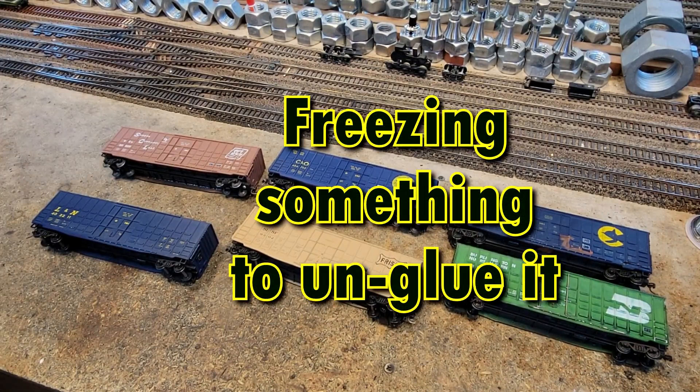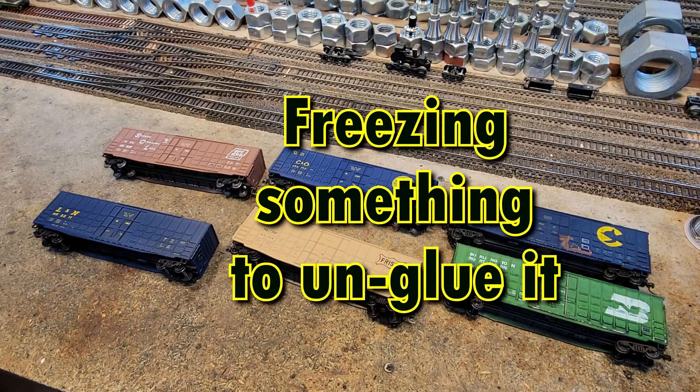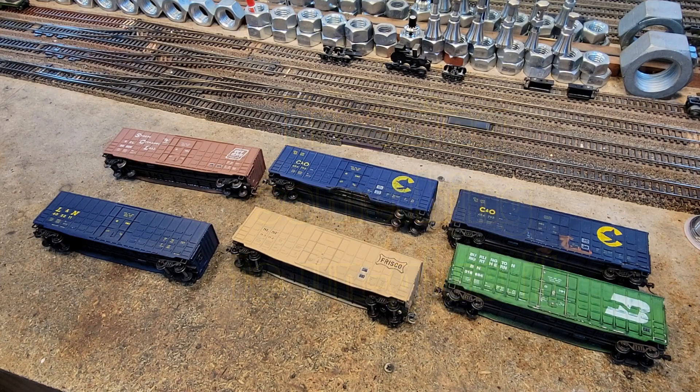Now, to go with our new green CCX locomotives, we're going to need some freight cars that CCX will be known for. CCX is going to be Champion City Exchange. They're kind of the bad guys here — they're the bad guys in that they don't want to do short transfers.